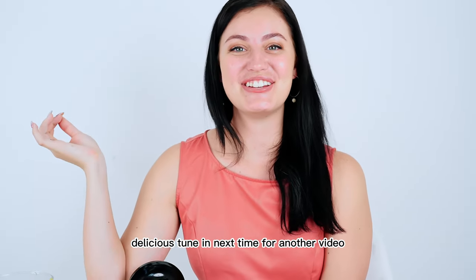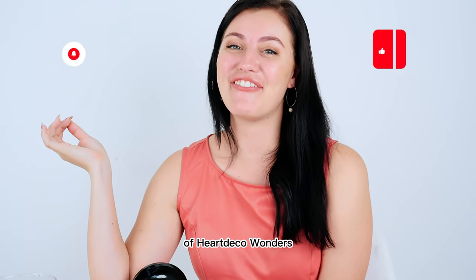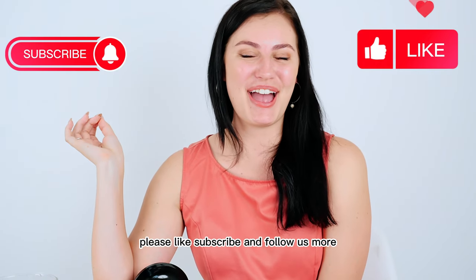Mmm, delicious! Tune in next time for another video of Hard Deco Wonders. Please like, subscribe and follow us for more.